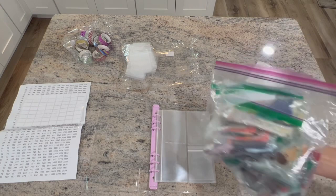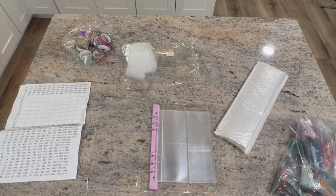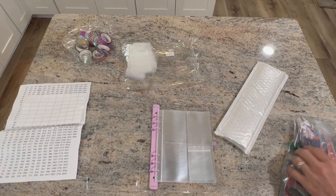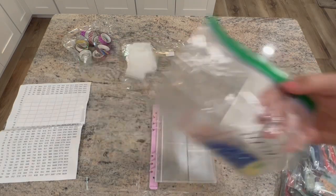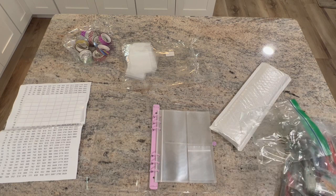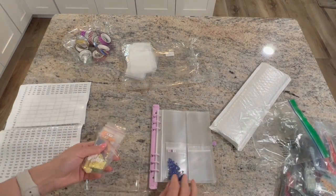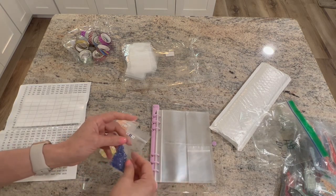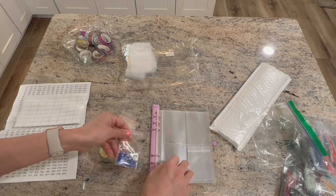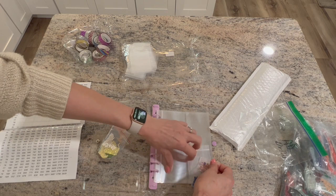Here's a bag of drills I still need to figure out storage for — so we could just throw a couple of these in there. This bag even says AB drills, so I'm not sure what to do with them. I like these baggies better than the other ones. Let's just pop these in here.